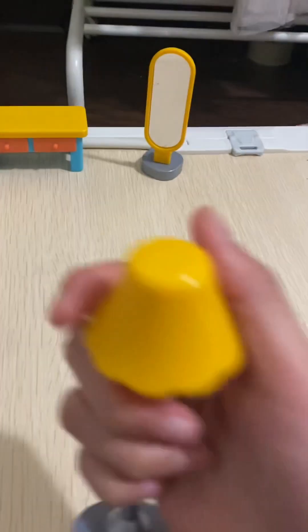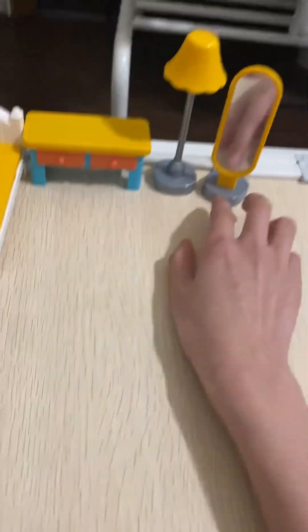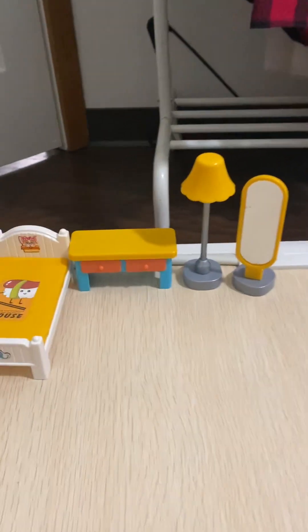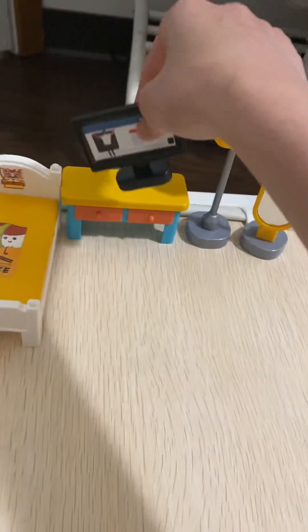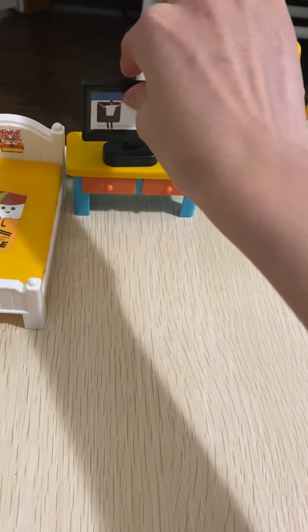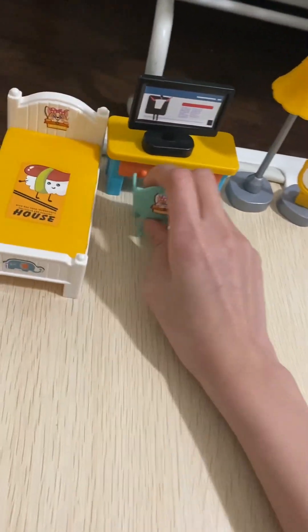We'll need this lamp in the room, let's put it right here. Oh look at this — both sides of the TV. Cool! Oh wow, we got a chair, it's so cute and small.